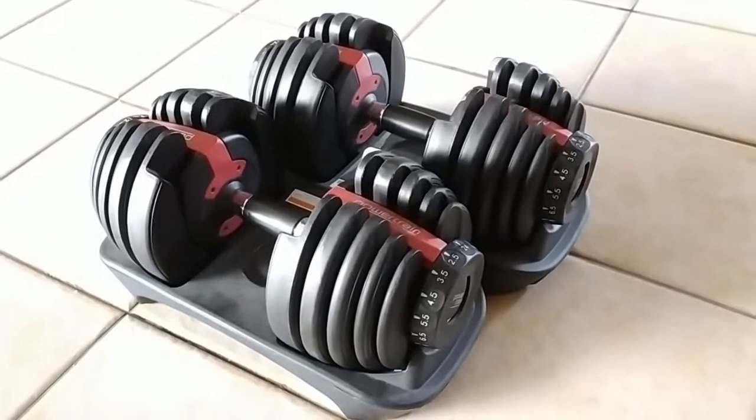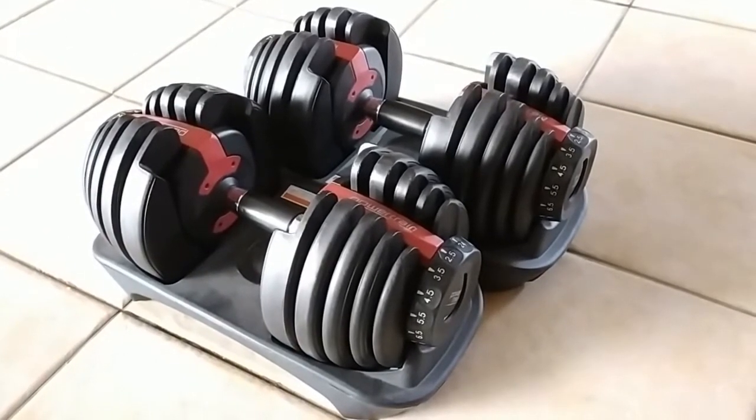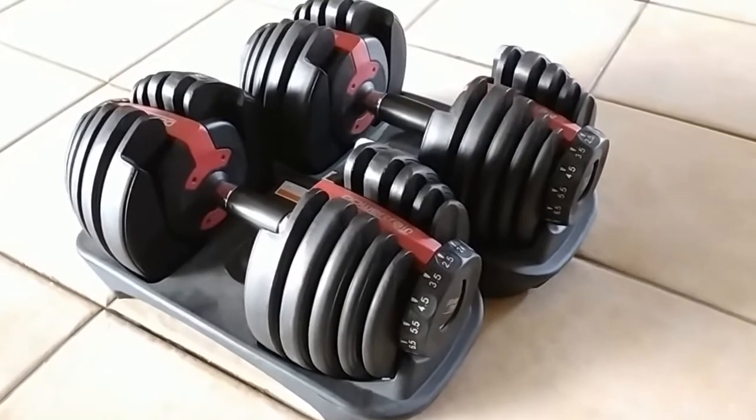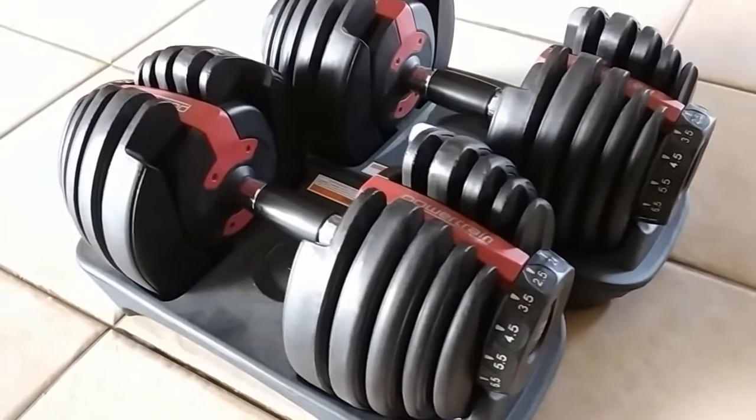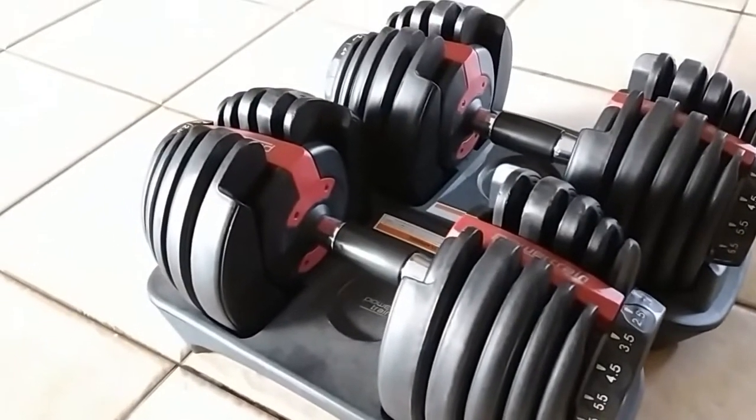Hello, ladies and gentlemen, and welcome back to another episode of Gizmo Joe. Today, we're going to be taking a look at something very different — basically, these are the Powertrain adjustable dumbbells.